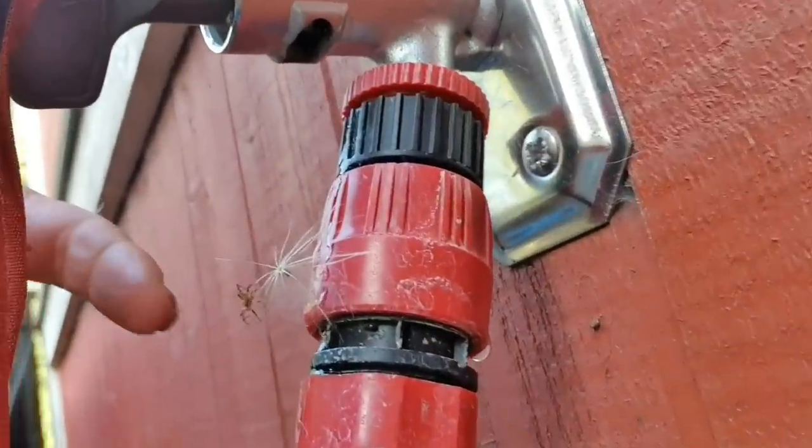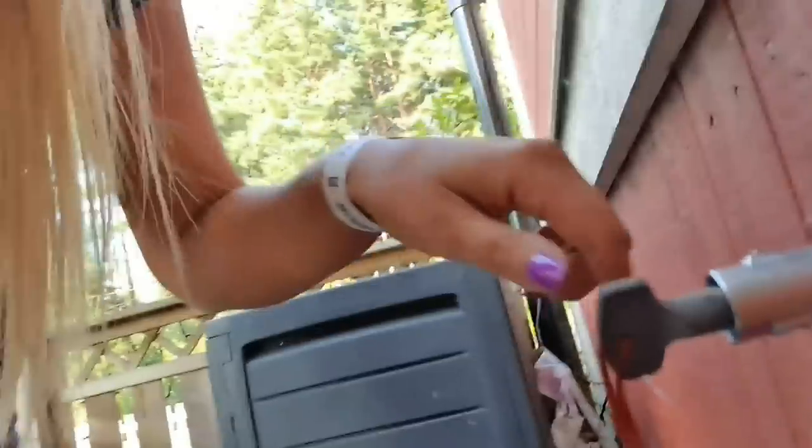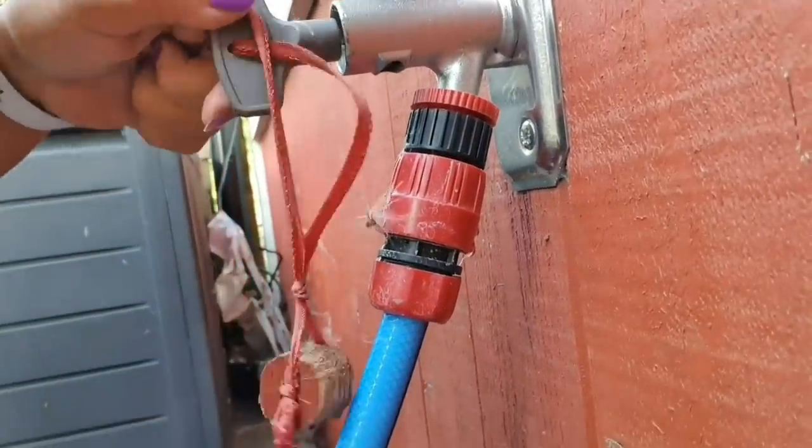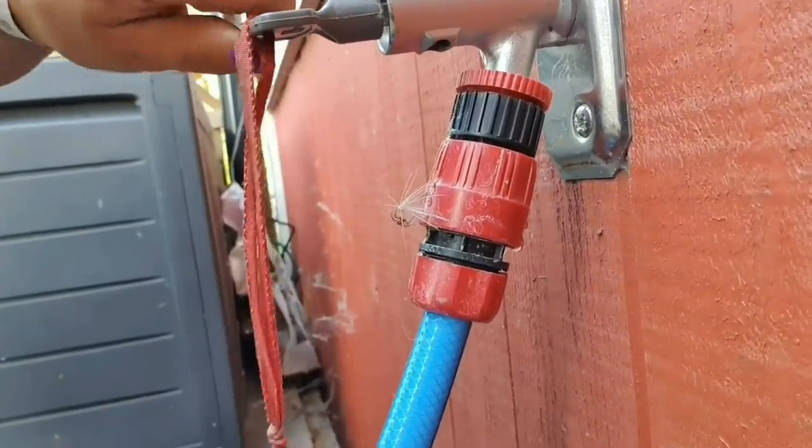Oh look, it's a spider! I don't like spiders. Stay there, little guy.